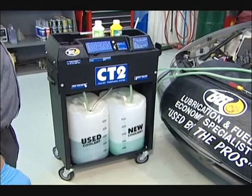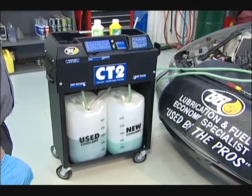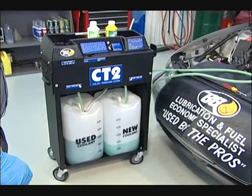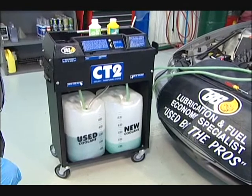If the machine does start clicking on and off, the first thing we want to check is to make sure we're flowing the right direction through the cooling system. If we're going the right direction, then we want to make sure that we've got all our quick connects on right.